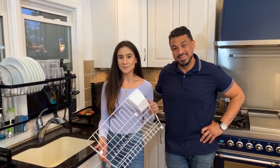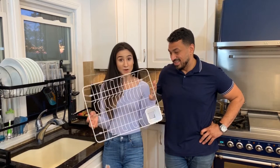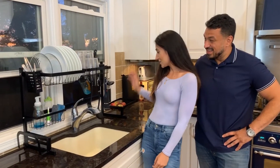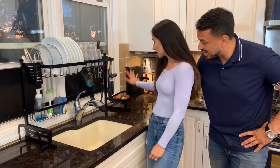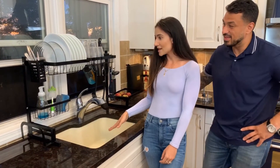Hi guys, so the reviews are true — the TS Mind dish drying rack is a dream. We're finally able to replace our old drying rack and have this amazing setup where we're able to wash our fruits and bring them directly here, have our glasses drying, and all the drips go directly in the sink.